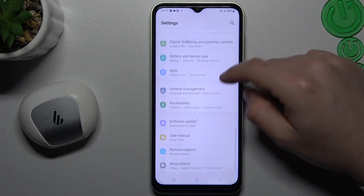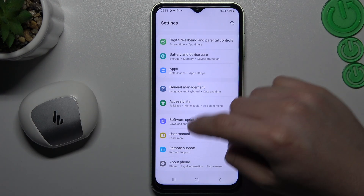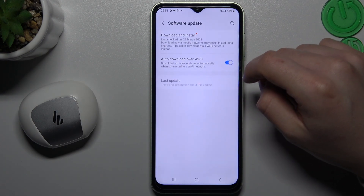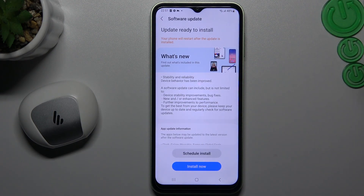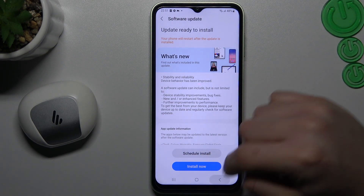You can try to update your system. To do it, just go to Software Update, then Download and Install. If you have any update available, just try to install it and look for your Bluetooth accessory again.